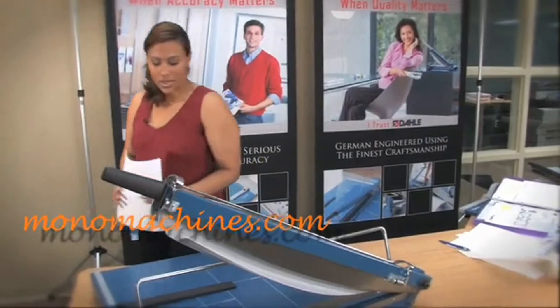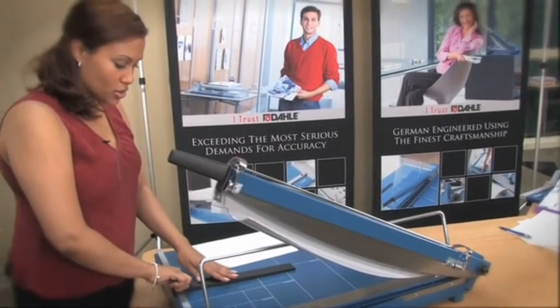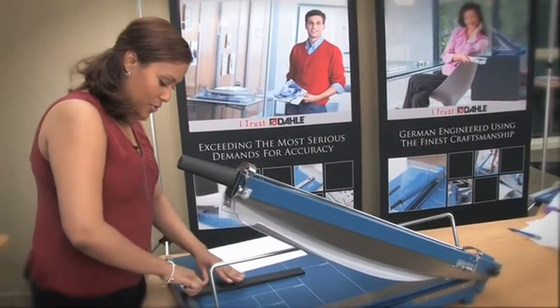The rotary safeguard prevents injury. As you can see, I can put my hand on here and I can't touch the blade unless it's actually being worked on.